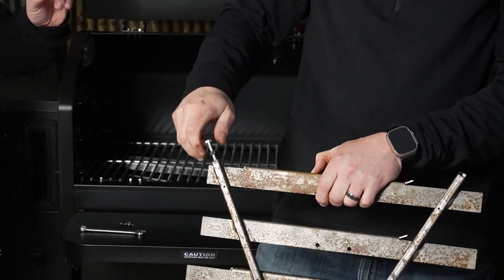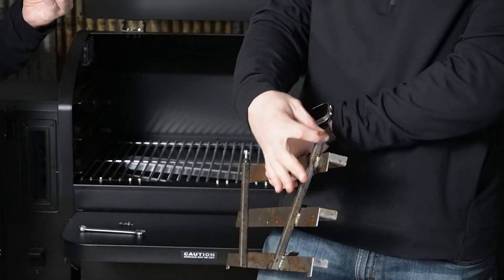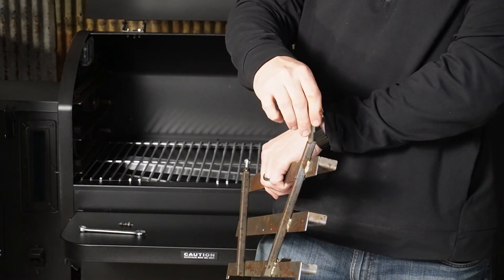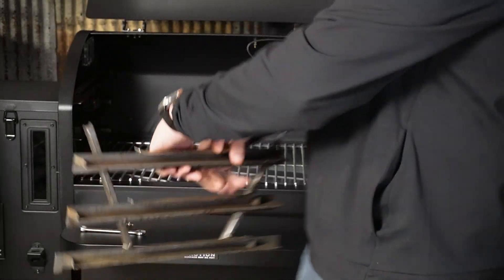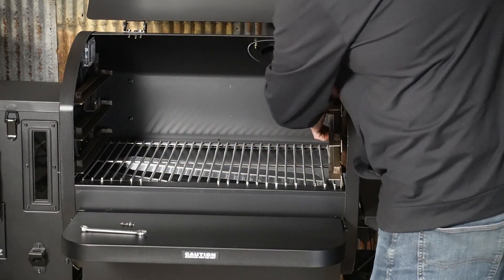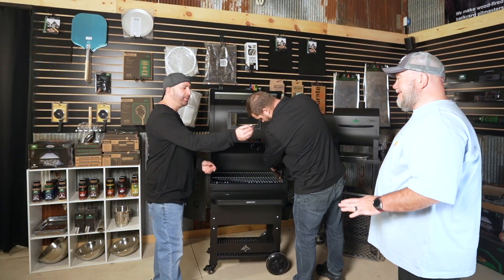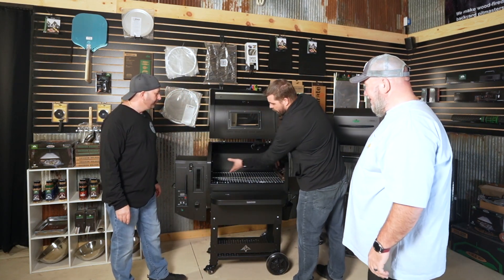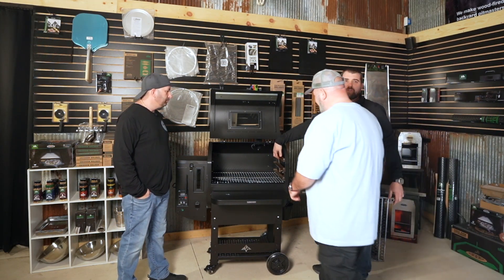You could always get a piece of square stock and extend it, but this kit is about 20 bucks so it's not bad. With these kits, you want to make sure you're all the way against this side wall, and then Bob's gonna do the honors.